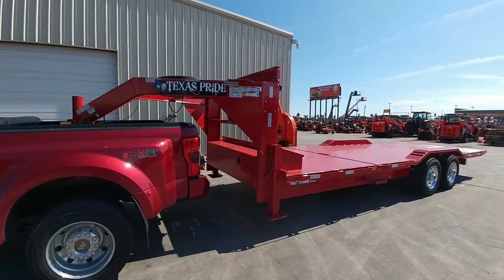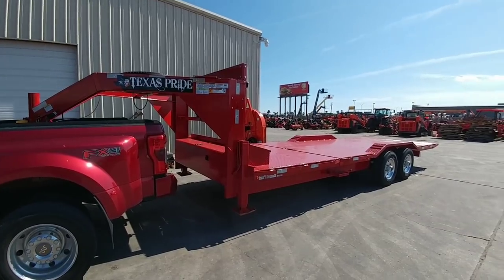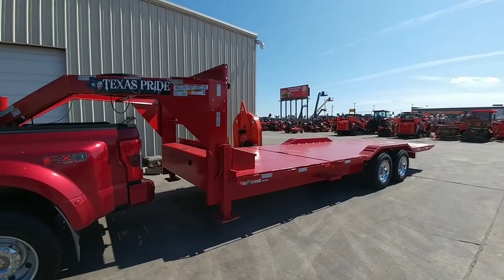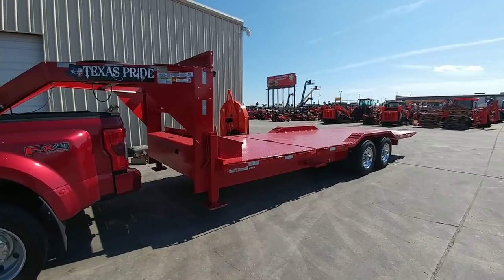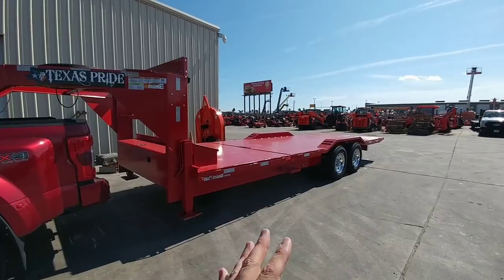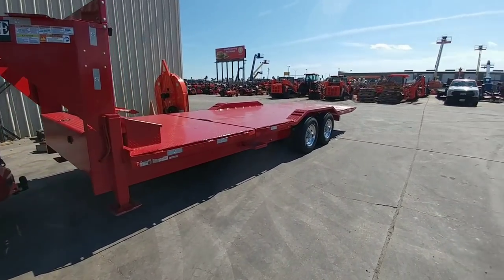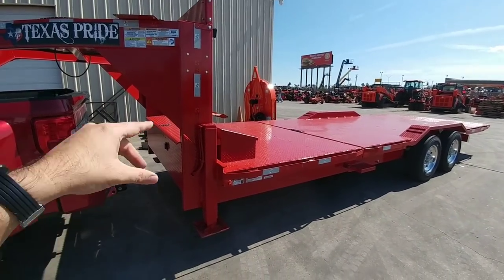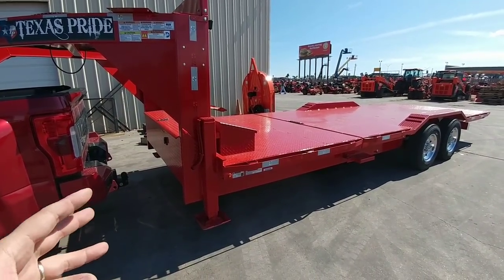A few things about this trailer if you haven't watched the other videos: this is a Texas Pride trailer — their stationary tilt deck. It's actually their 20,000-pound built trailer and we derated this trailer to 12,000 pounds on the sticker, which simply means the trailer is overbuilt. What is the difference between this and a 14,000-pound GVWR trailer? First of all, this has the incredibly heavy-duty 12,000-pound rated front hydraulic landing gear — the same type you might get in a large hot shot trailer — controlled by remote and it is crazy fast.